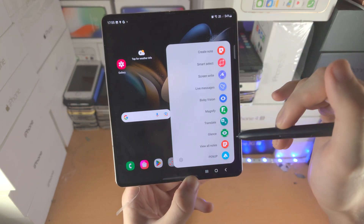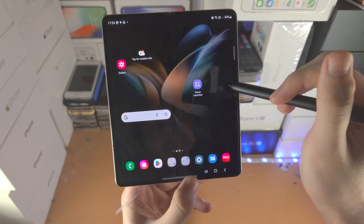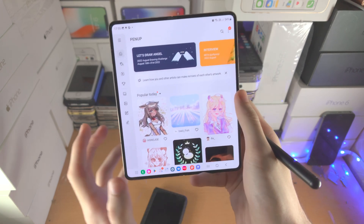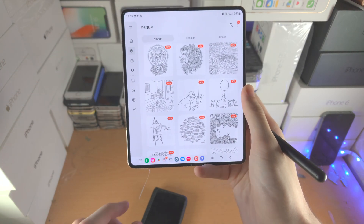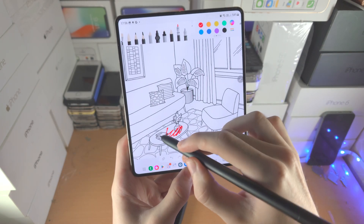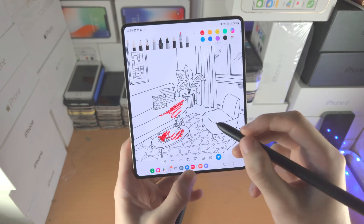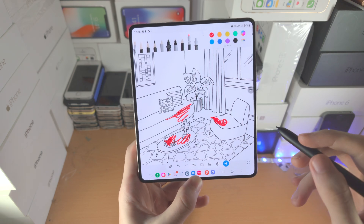Now you see View All Notes — this will just open up the Notes app and show you all the notes which are available. Then we have Pen Up — it's an app that allows you to color outlines. Tap on the outline you want, start coloring, and now you can color these outlines and make beautiful work of art. Unfortunately my art skills are a little bit slacking — but anyway, let's go back into settings.